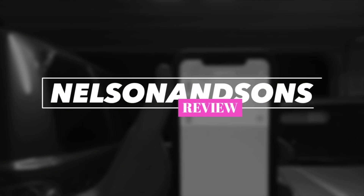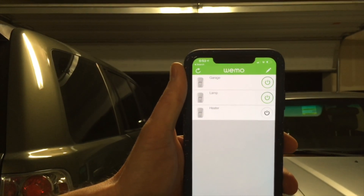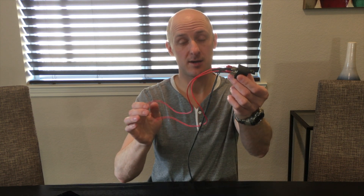Smart home garage door opener for under 50 bucks? Seriously? Today I'll show you how. I have an old Belkin Wemo smart switch that works over Wi-Fi. I have an old power supply cable from some old walkie talkies I had, so it didn't cost me anything. I bought this relay on Amazon for probably three bucks, and this wire I already had. So let's dive into how I got this all set up.